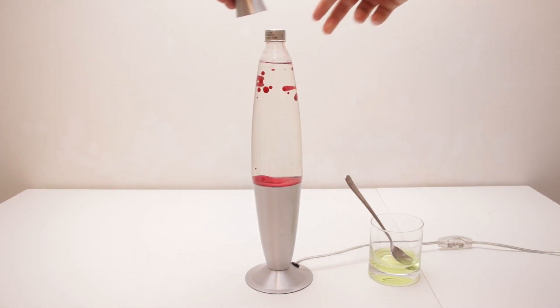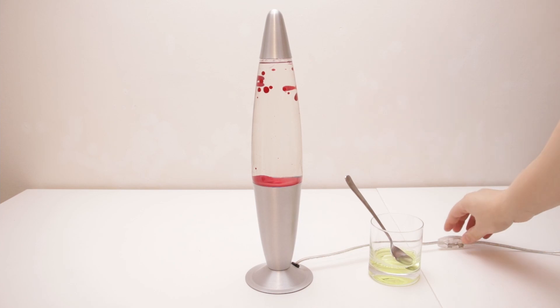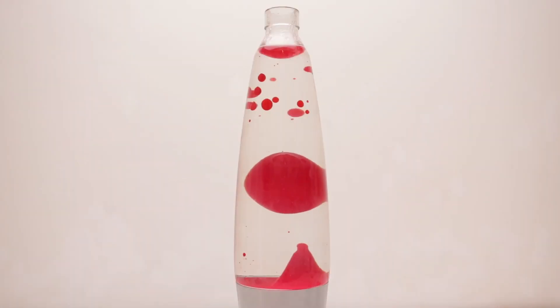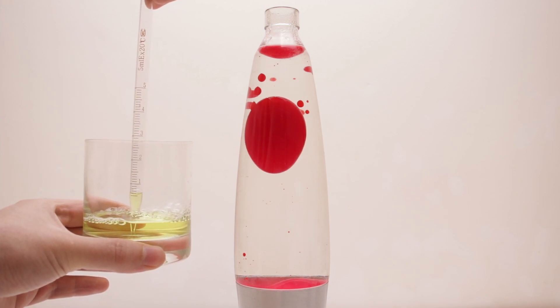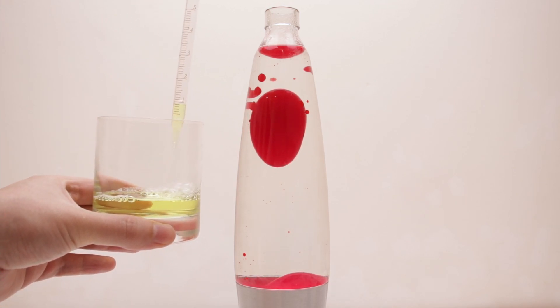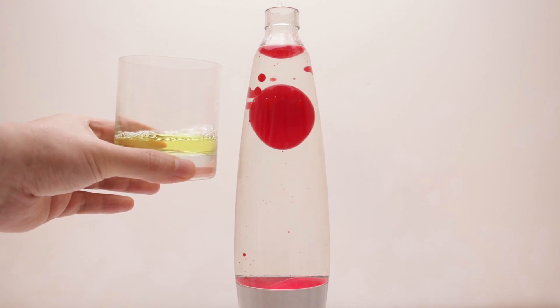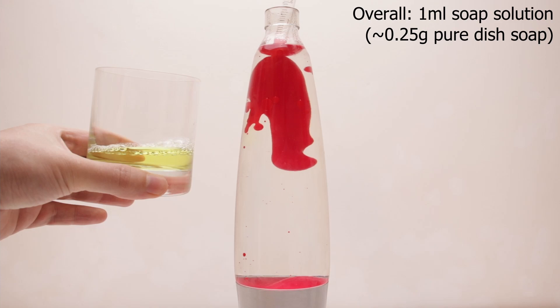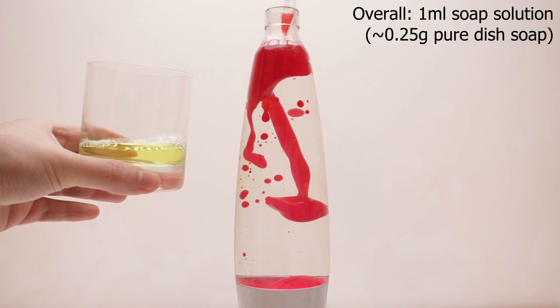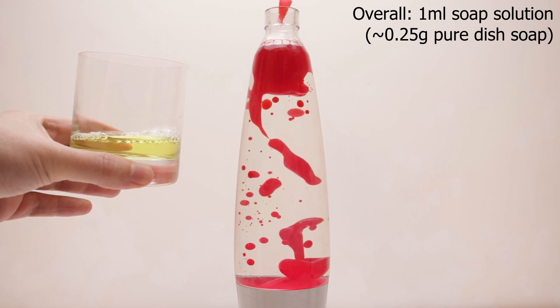Then I put the lamp back on the base and let it heat up to operating temperature. When it was flowing normally, I took off the cap again and got the soap solution ready. I had no idea how much I would need, so I randomly started with one milliliter. After the intense reaction to the newly added cold liquid settled down, I gave it some more time to make sure everything was well mixed.